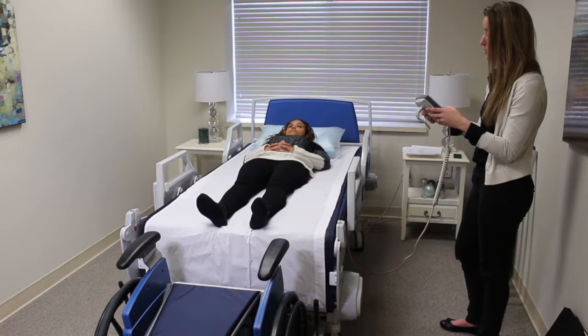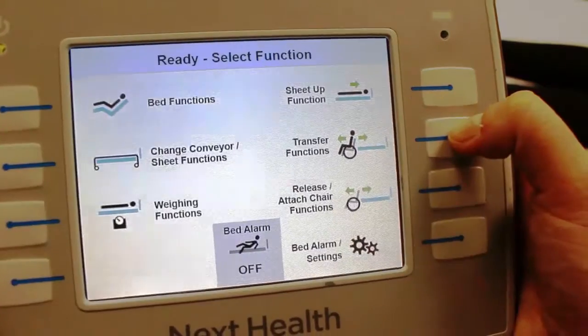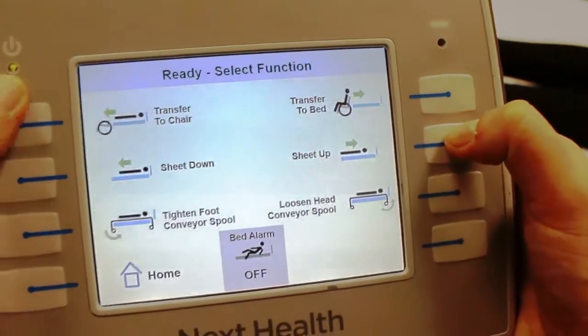Now if you want to transfer the patient into the commode chair, you go home, go to transfer functions, and transfer the chair like usual.